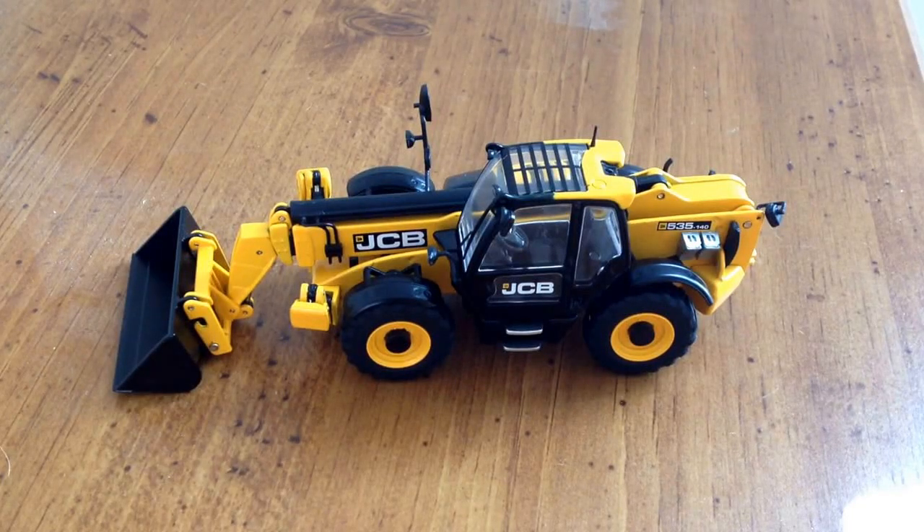Hey guys, today we're going to be having a review of the JCB 535-140 telehandler made by NZG. This telehandler retails for $116.95. So let's get started.